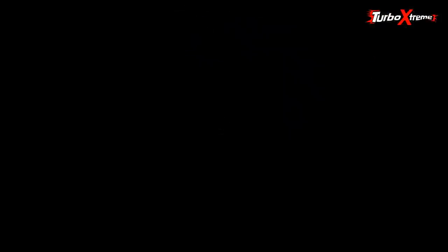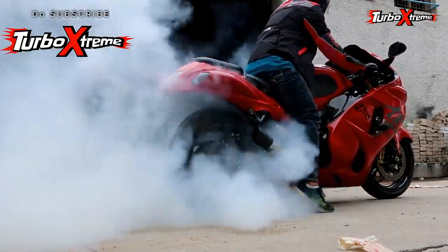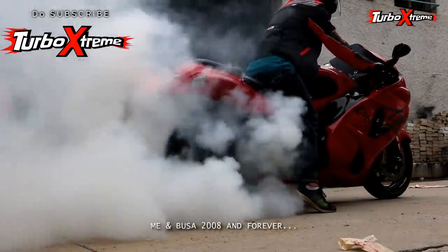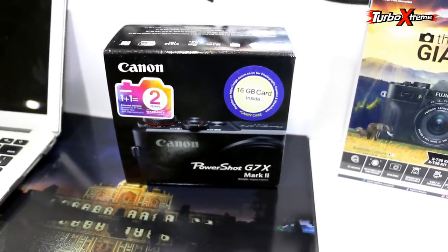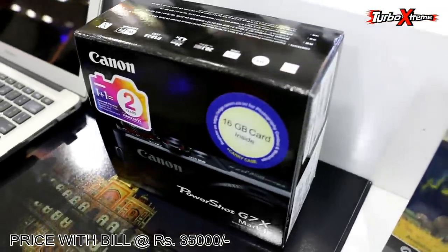This is my camera. This is the Canon G7X Mark II. This is a famous camera and many people use it.